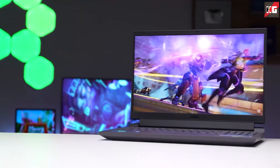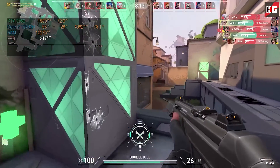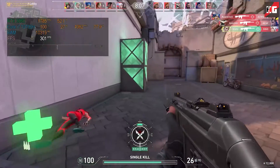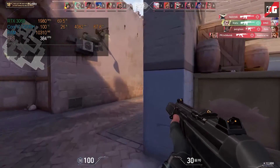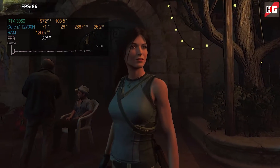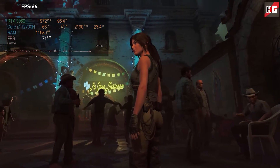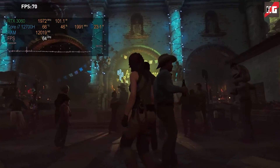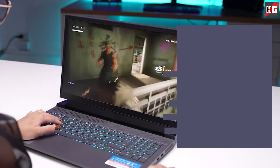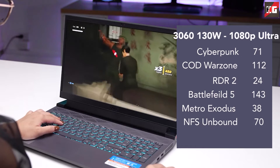Now let's assess the gaming performance of the Dell G15 by putting the RTX 3060 to the test. Rather than demonstrating every game individually — which would make the video too long — here is a list of all tested games with their maximum FPS and 1% lows.